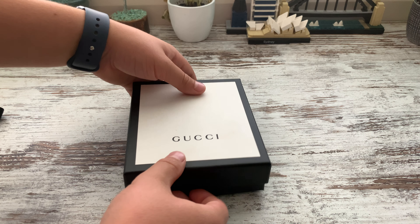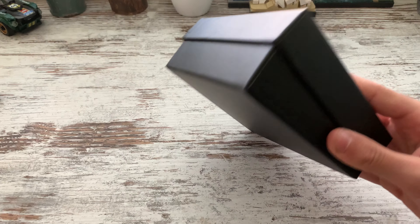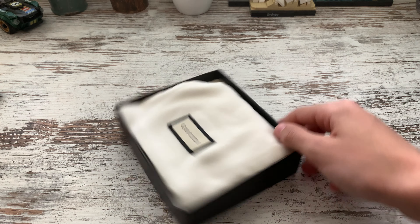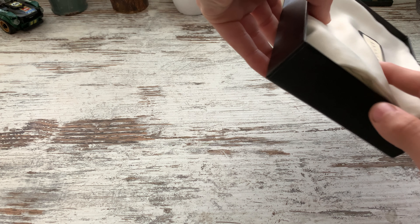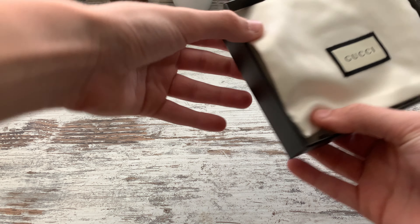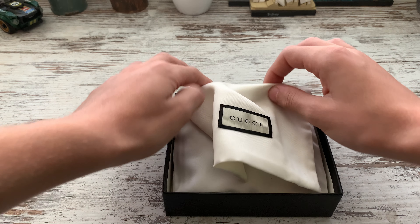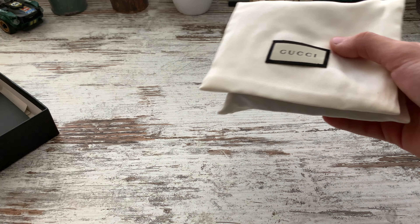Nothing really on the back, nothing on the back — just the sides, the standard black. Here we have the Gucci little bag, or I guess a pouch you could put the wallet in.